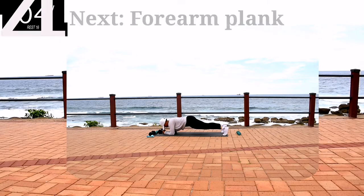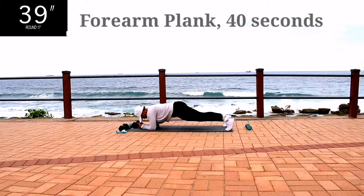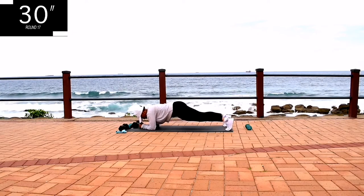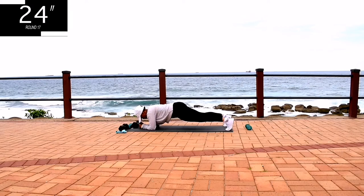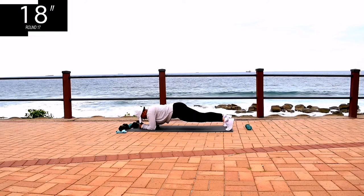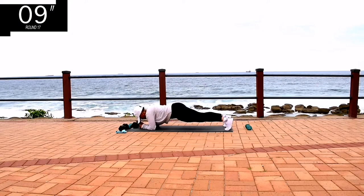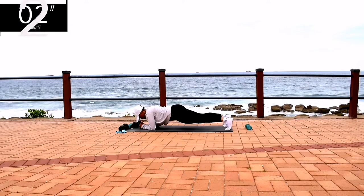Up next, we've got a forearm plank. Get down on your forearms, keep your back nice and straight, and hold it. Hold it, guys — it's almost over. Hold it. Hold it.